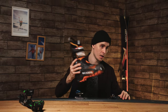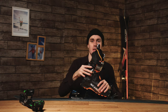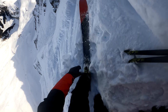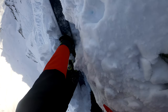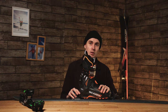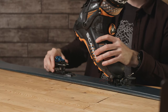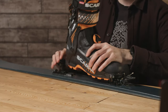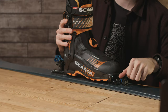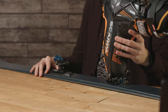A pin binding works by lining up the toe with the pins and stepping down, then stamping down on the heel like a normal alpine binding to lock it off. To go into touring mode you twist the heel, then lock off the toe to stop it ejecting as you ski uphill — letting you tour uphill with no weight on the heels at all.